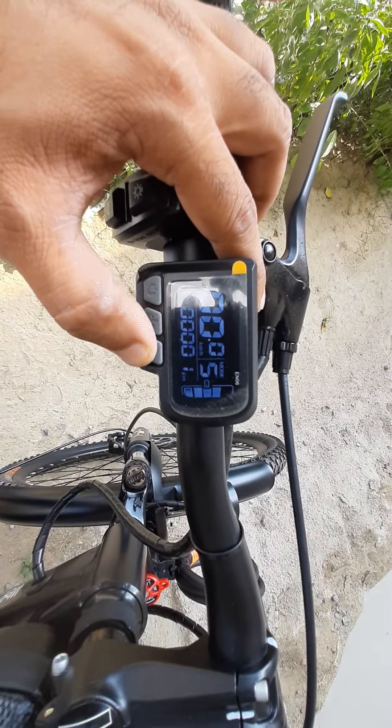This is a digital display meter with 5PS mode, which also shows speed and a photometer. This is the light on/off switch for the front light, and this is the lock — lock in, lock out — suspension, and mobile holder.